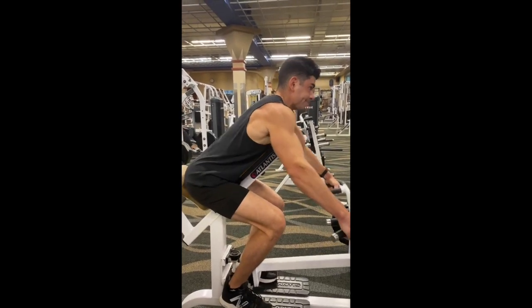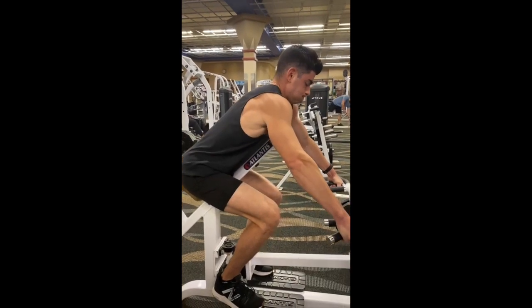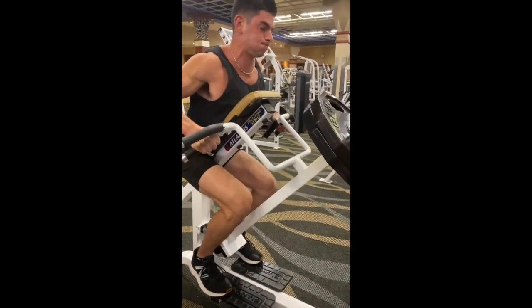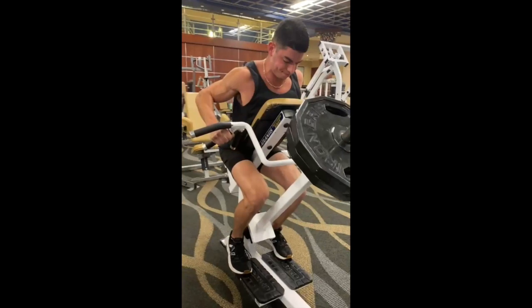For the T-bar row, grab the handles in a pronated grip position. When you pull through, think about pulling with your elbows, and when you get to the top, really feel that contraction and squeeze in the mid back.